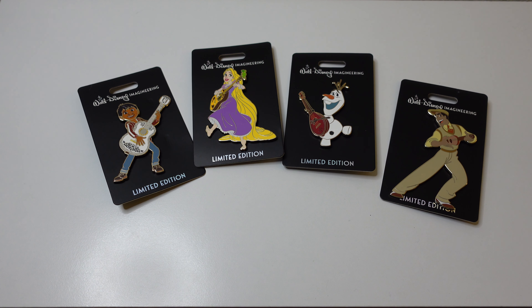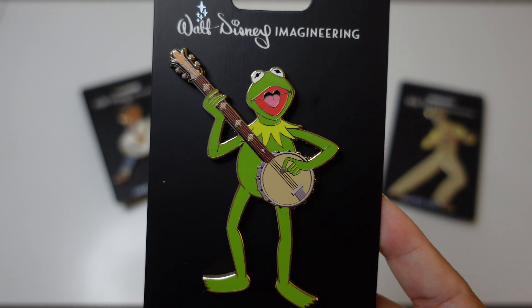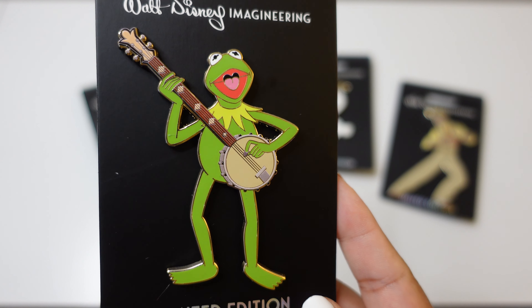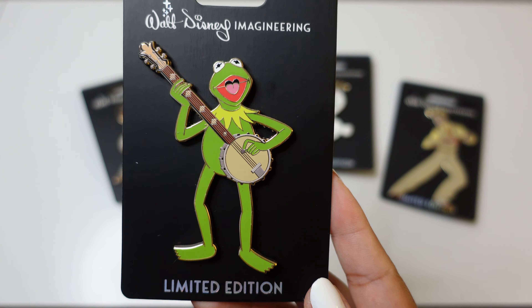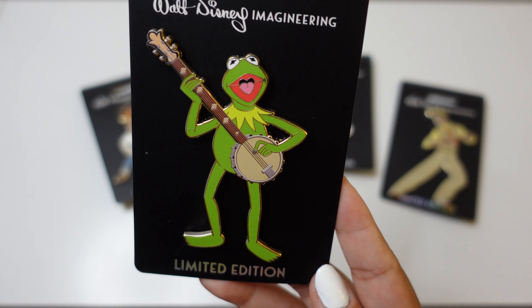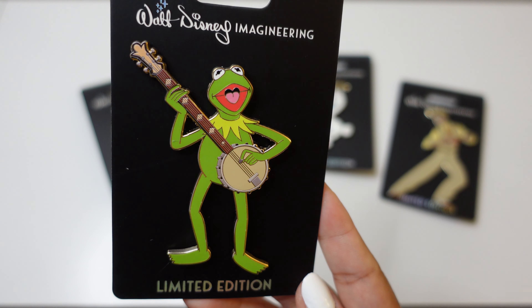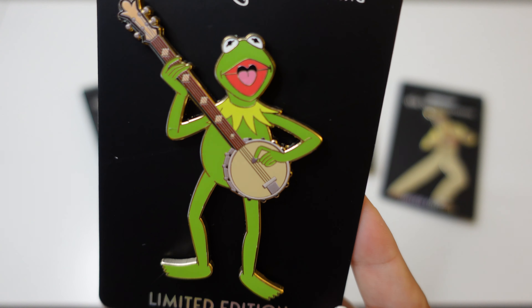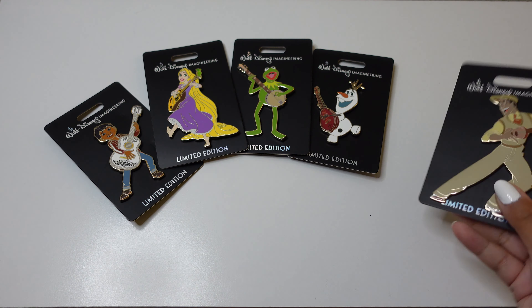Actually, I realize there's a sixth pin in this set that I completely forgot to mention earlier — we also have Kermit the Frog! I remembered because Kermit is also Jacob's favorite. This is actually the only pin in the set that we're keeping for our own collections, just because it's such a classic Kermit pose. I know I was bashing on reused art, and this is definitely art that's been used before, but because Jacob loves the Muppets and is a fan of Kermit, we are keeping this for his small Muppets collection.